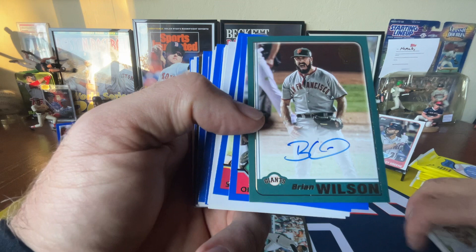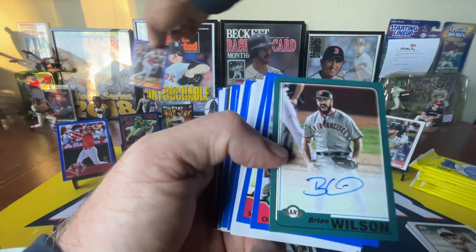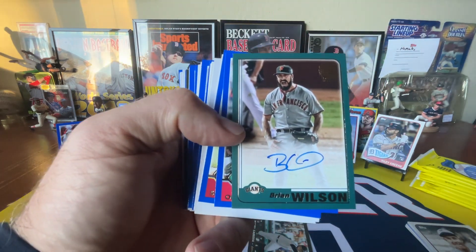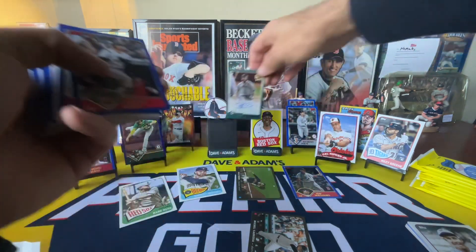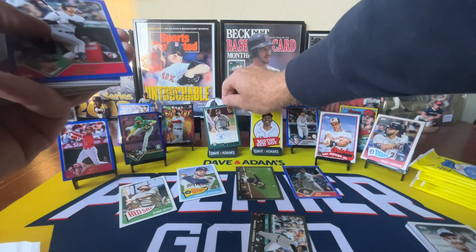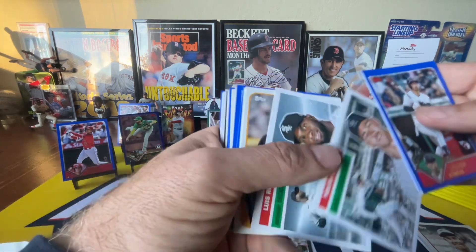Very awesome. I've never pulled him before. That will bump the Rookie of the Year — it's not going to bump the Devers to 69, but very cool. So we got a Brian Wilson on-card auto. Not numbered. Fear the Beard. Love that guy. Talk about an entertaining player.